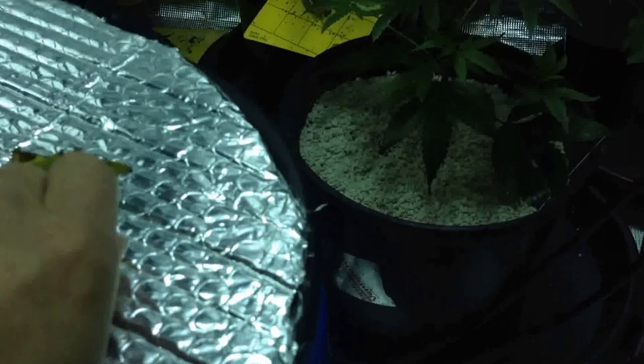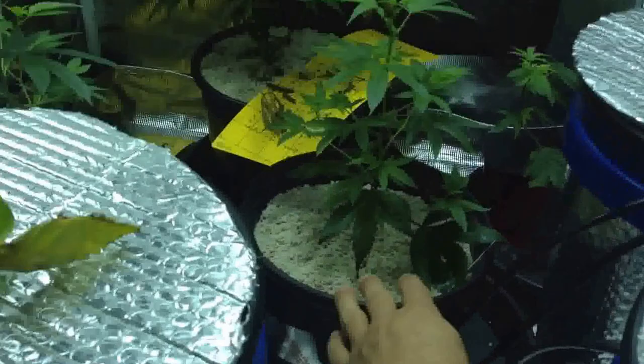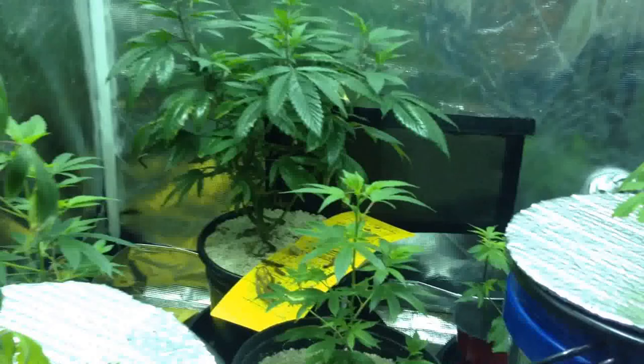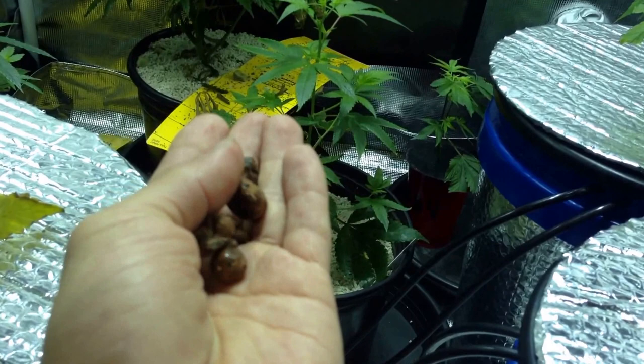You want to call it clay pellets, hydrotun, whatever you want to call it. So I forgot whose video I was watching — they put that on top of their pots thinking that root aphids or root gnats weren't going to get through that stuff. They thought that this was going to prevent those pests from getting into their plant root zone.